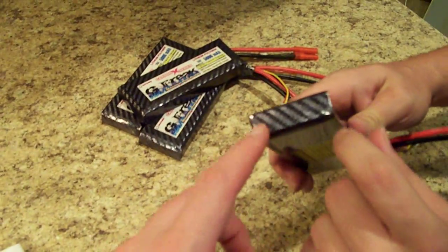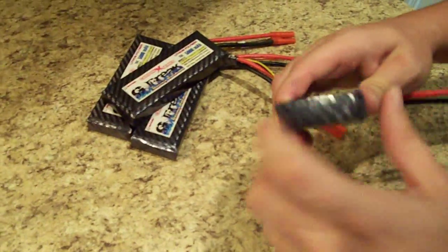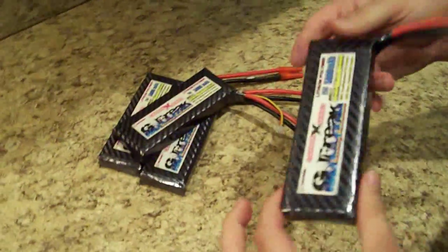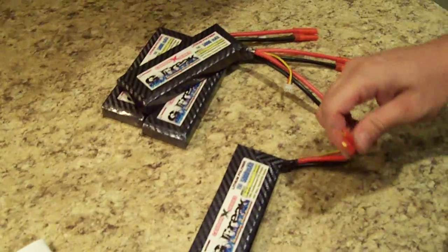There are some impact-resistant plates on the bottom. If you drop it or do some damage to it, it's not going to ruin the battery. It's semi-puncture-resistant — we don't recommend getting holes in them, as they'll breach and maybe catch fire — but they are fairly puncture-resistant.